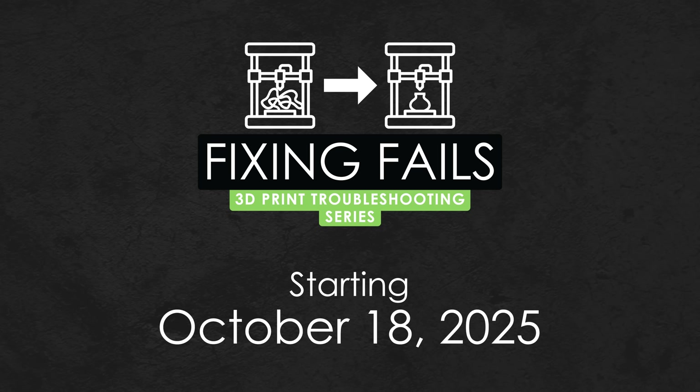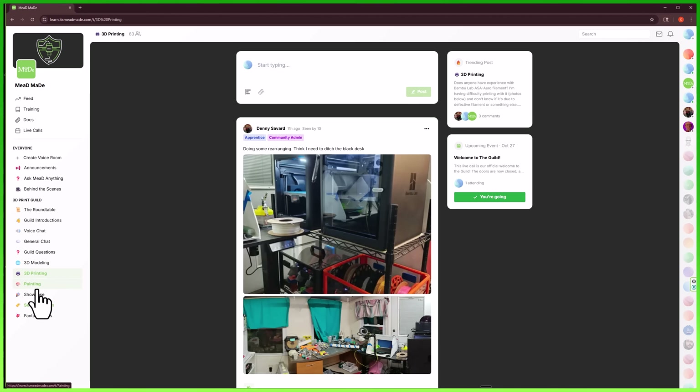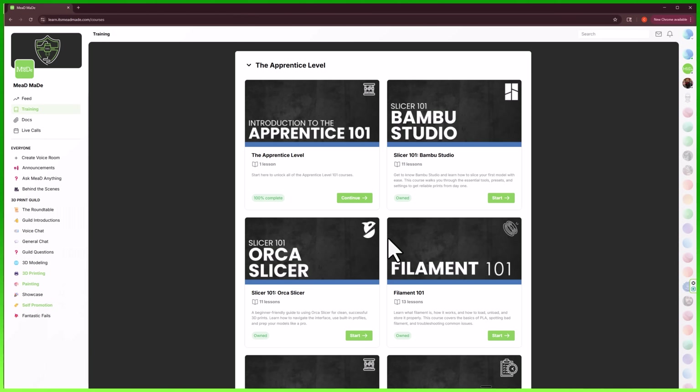Something I wanted to mention quickly: if you've been wanting to take your 3D printing to the next level, I'm running a free training series called Fixing Fails, a 3D print troubleshooting series, starting October 18th, 2025. During this training, I'll be opening the doors to the 3D Print Guild, my private membership community. This training will only be available for a limited time, so if you're interested, you can sign up using the link down in the description below.